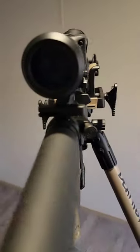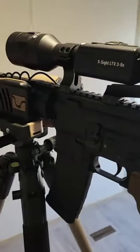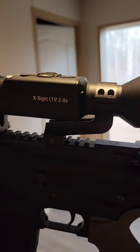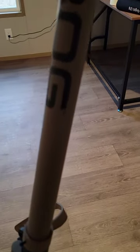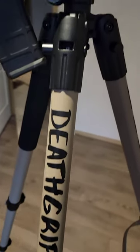The rifle itself is a Black Rain Ordnance Spec 15 chambered in 5.56, paired with an ATN LTV Excite scope and a FoxPro infrared flashlight. The tripod I will be using is a Bog Death Grip tripod, which helps a lot when scanning fields.